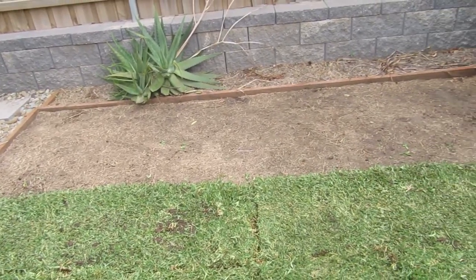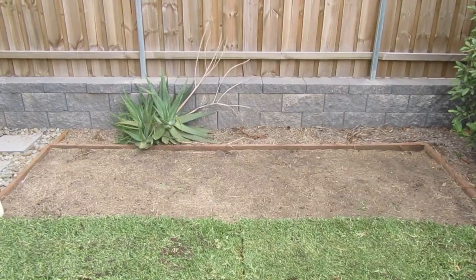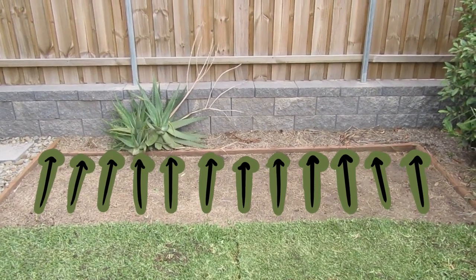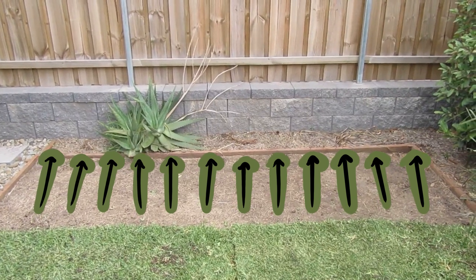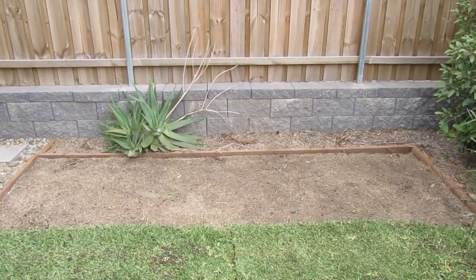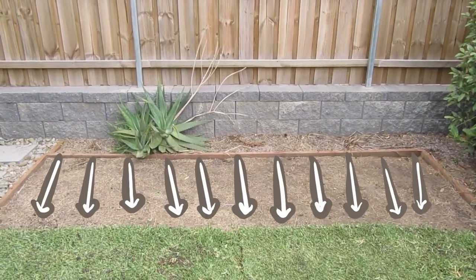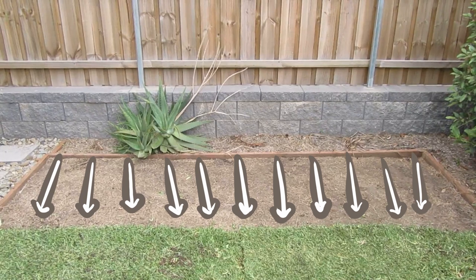Our initial plan was to have the veggie patch planted in that small strip of dirt at the back and have the grass meet the wooden plank. But given the circumstances we had to think differently. After looking at it longer, we realised we could just move the wooden plank forwards to meet the grass, which allowed us to use that space for a much bigger veggie patch.